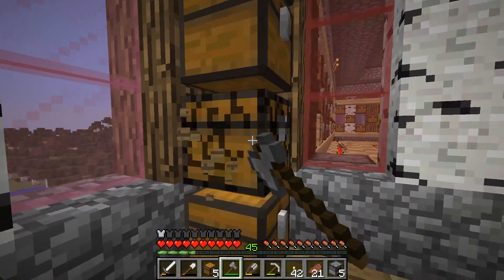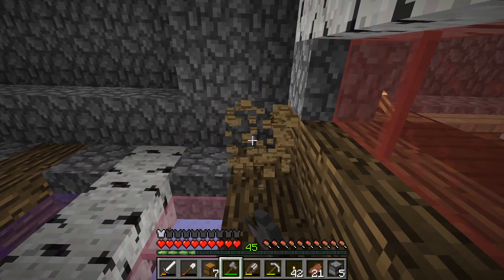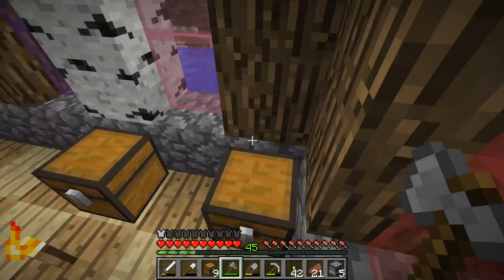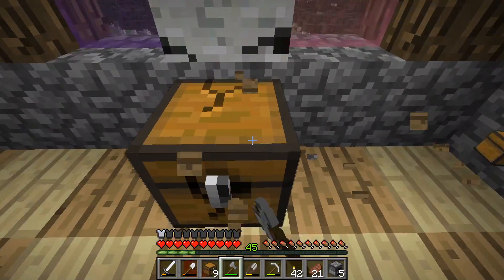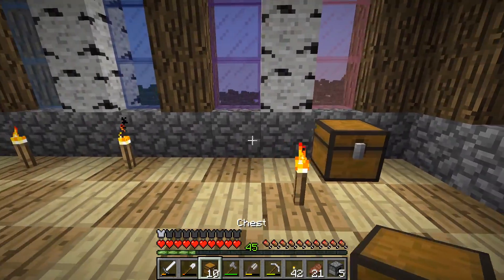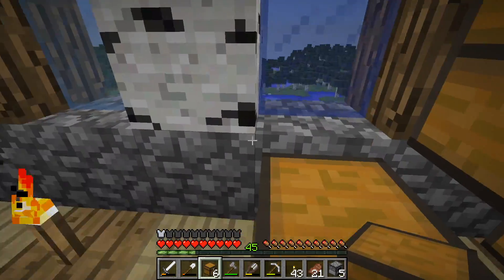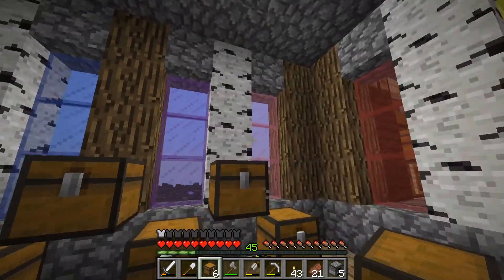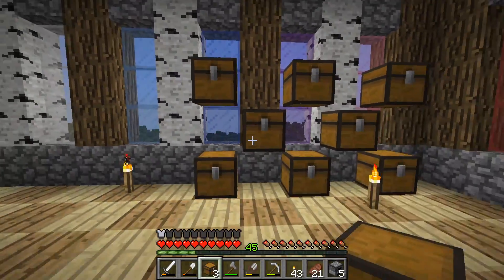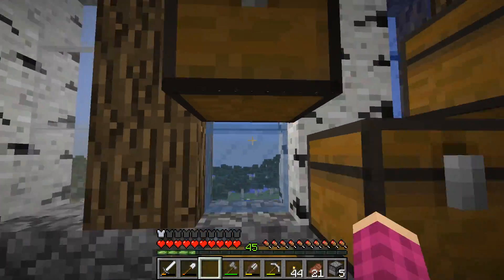I might do it in a checkered pattern like it kind of is over there, because that's easiest. I have an idea — let me destroy all these chests and we're going to go like this. I think I'm going to add here, here, and there.